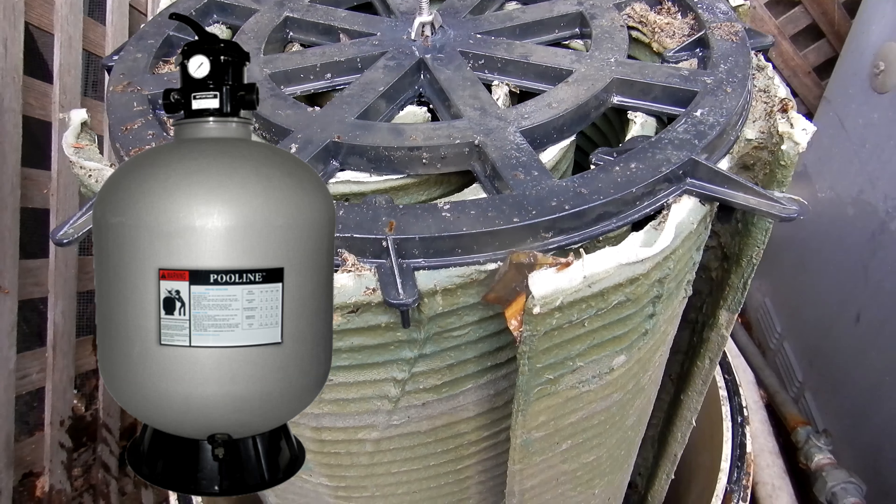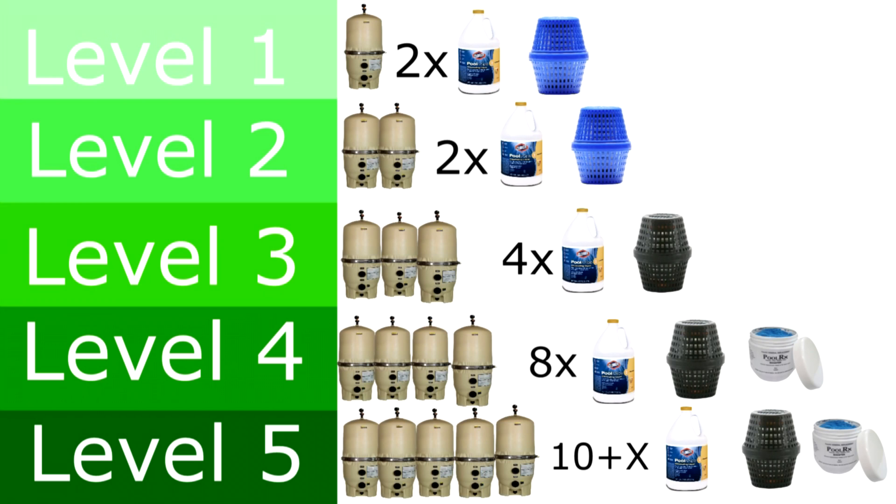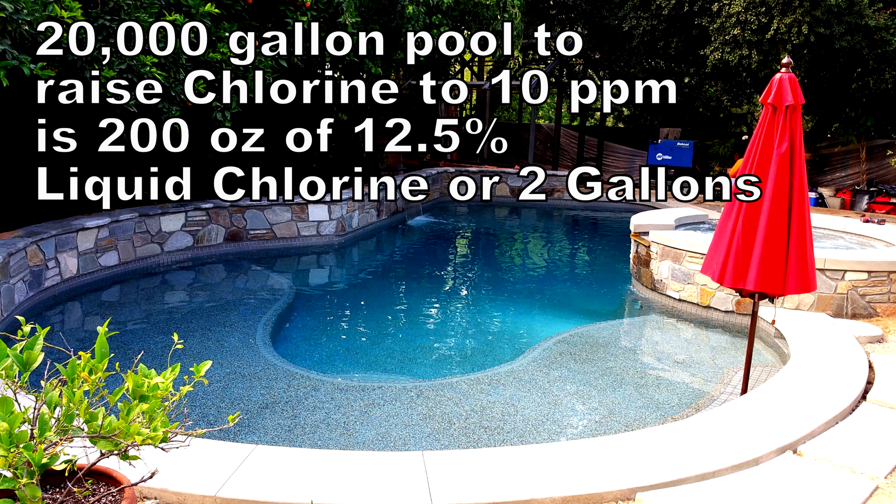I made this chart to show you the different green pool levels that I run into out in the field. I'm going to show you a level 2 and a level 4 pool in this video. The chart shows how many times you need to clean the filter — for a DE filter or a cartridge filter, this is an estimated amount of times you need to clean it to get back in shape. It also shows basically how much chlorine you're going to add to get it to 10 parts per million, based on a 20,000 gallon pool.